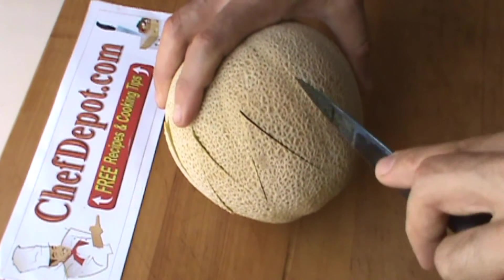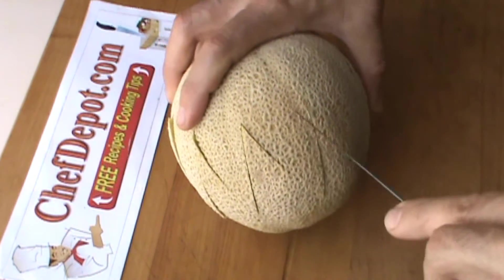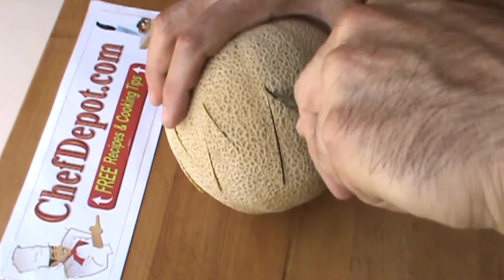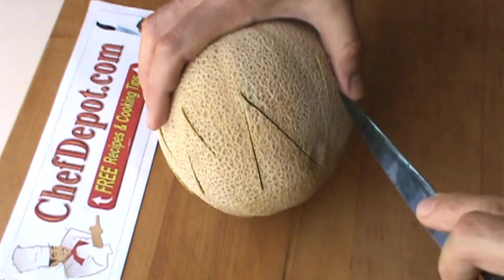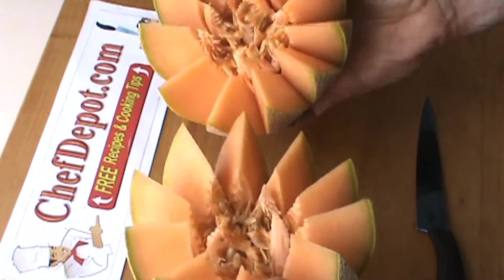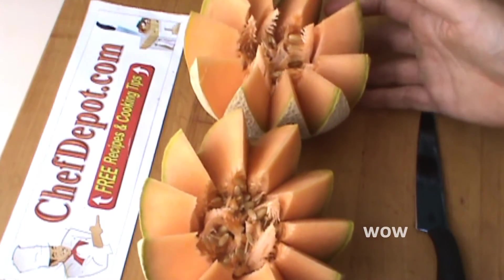Trying to go very carefully, and also this melon is very ripe, so I have two things I'm kind of fighting here: the ripeness and accuracy. Wow, smells incredible. Looks pretty nice too.